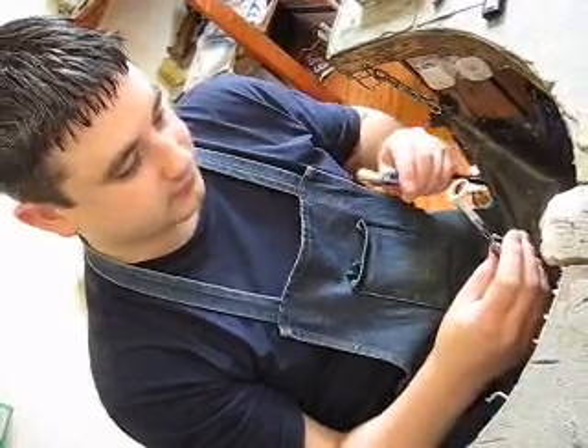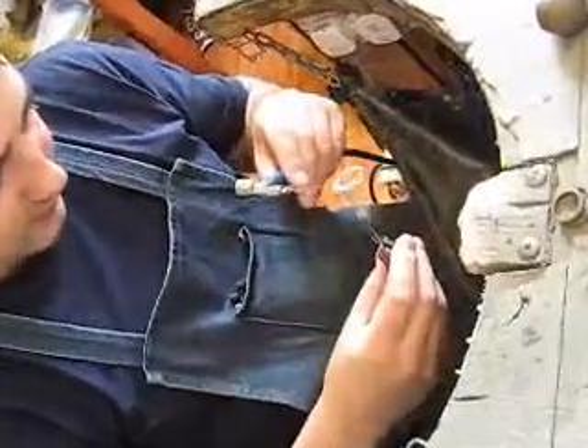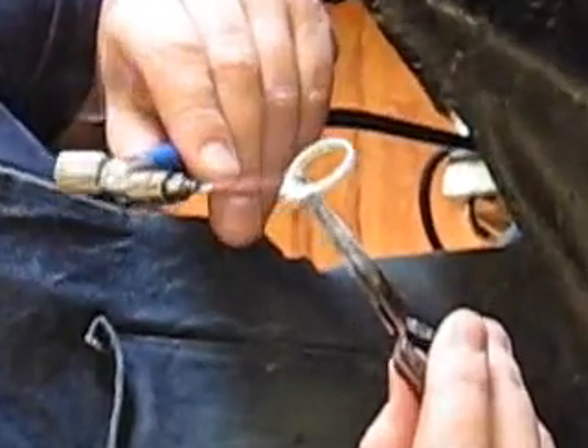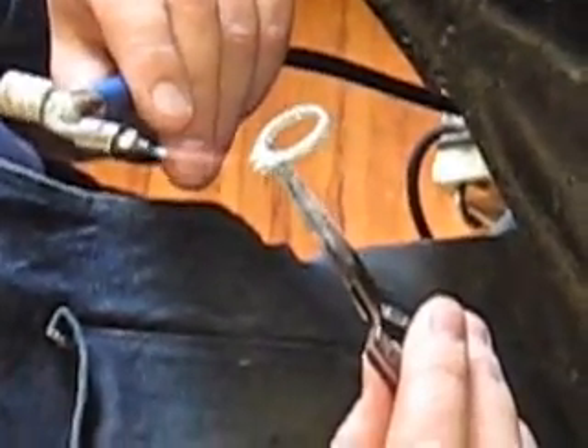Colin starts by soldering the centre mount on the shank using a micro-weld soldering machine and a 14 carat paste solder. He finishes by soldering the Trinity shoulders each side of the mount.